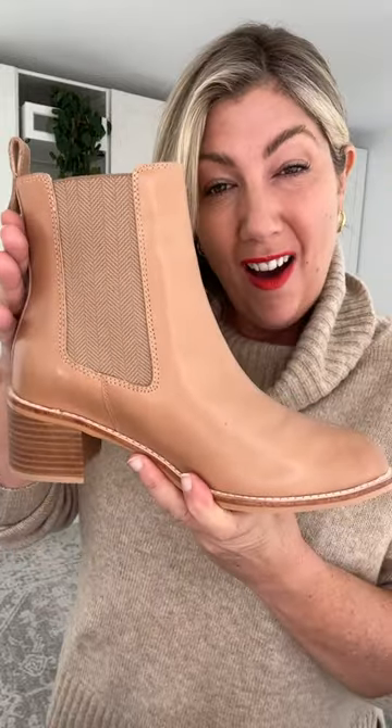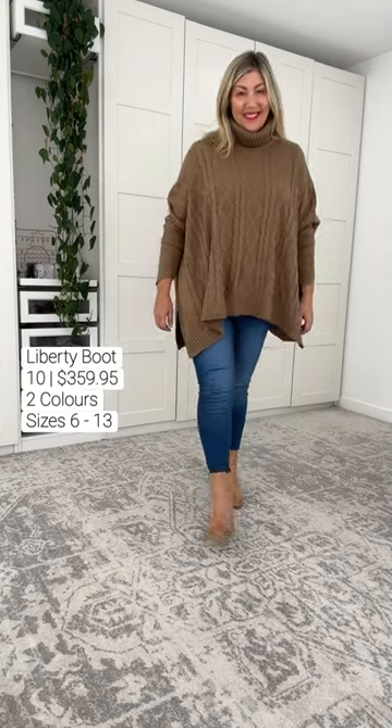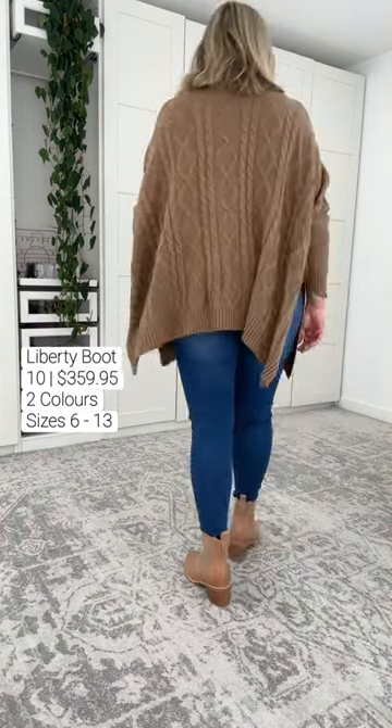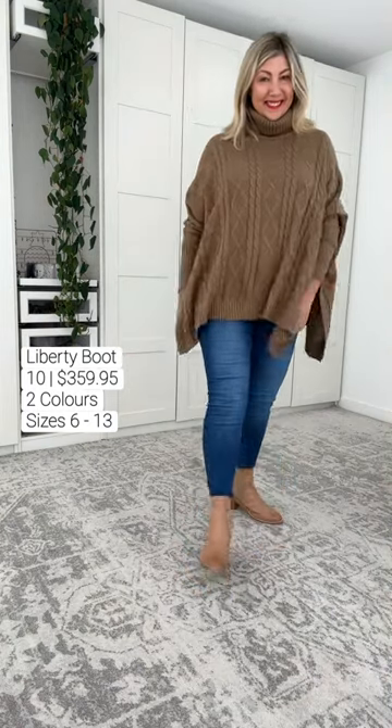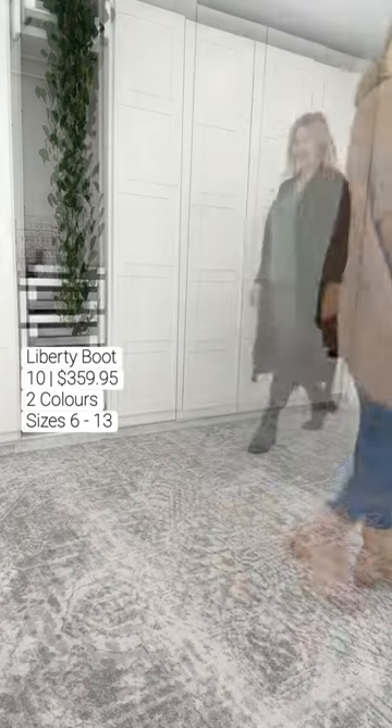It's quite a high shaft boot. I'm going to talk you through the features and benefits while I style it. The Liberty boot was an absolute pleasure to wear. There was a lovely width in the boot around my foot, and it has the triple layer support and cushion system. There is a nine millimeter foam lining in this boot.